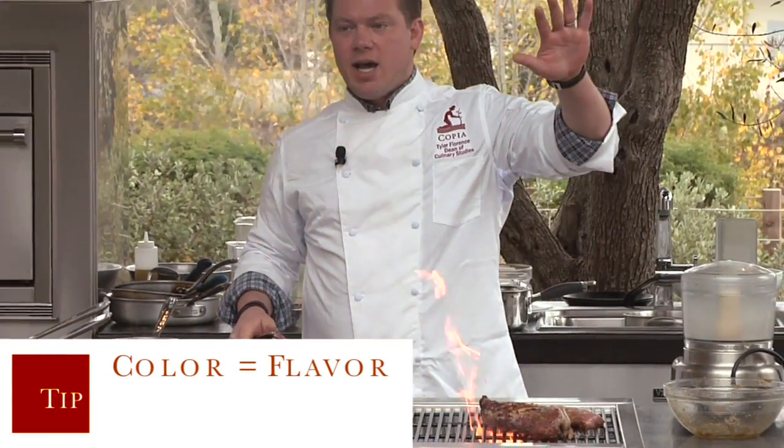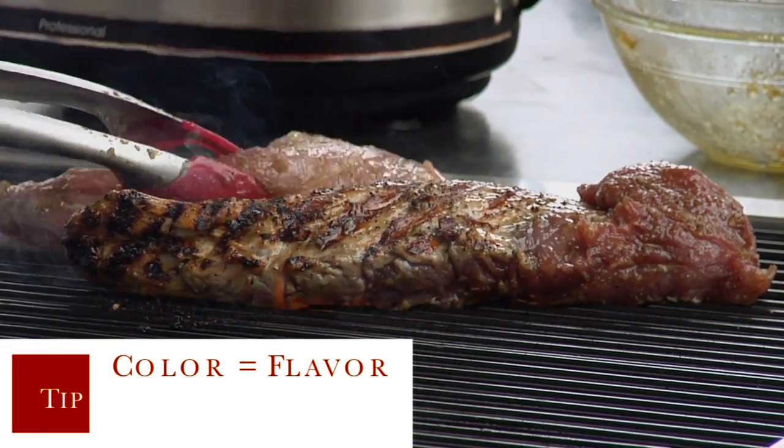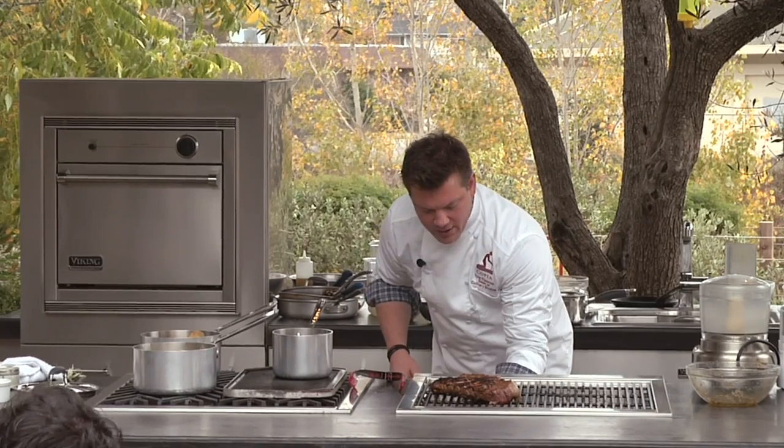Color equals flavor — that's the most important thing, and it's really important for chicken, really important for beef, really important for everything. So we're going to take this and move it down to the cooler side and just let it cook really slow and do its thing.